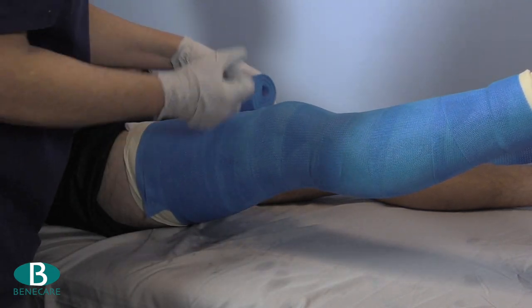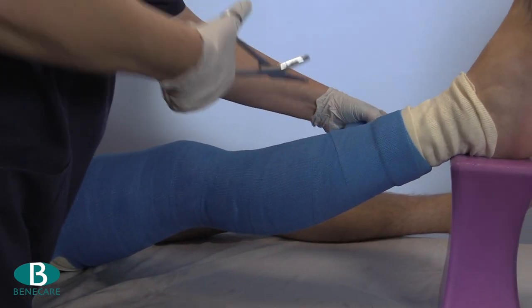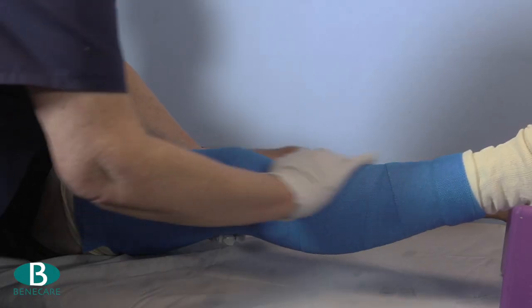Now using the second roll of Benecare Advanced, start to bandage covering edge to edge at the proximal and distal aspect of the cast, with 50% coverage over the knee for additional support.